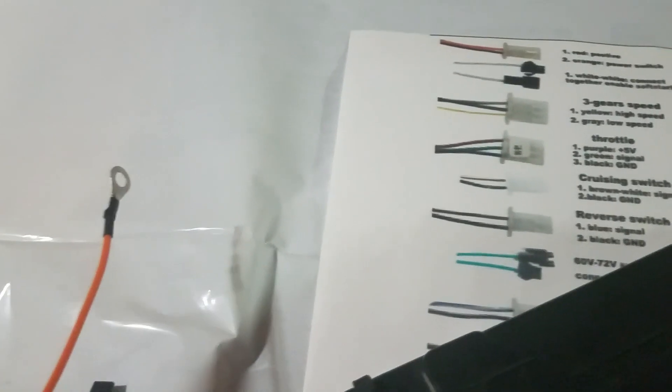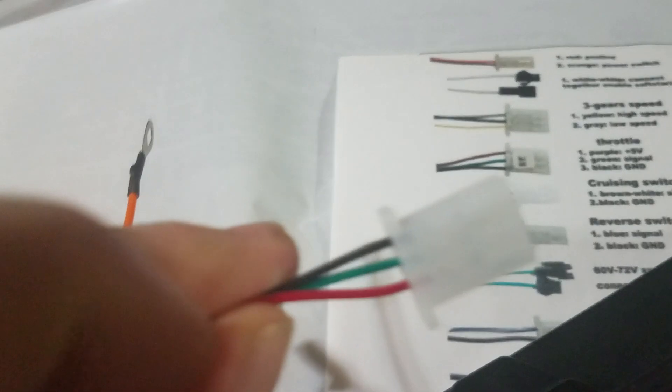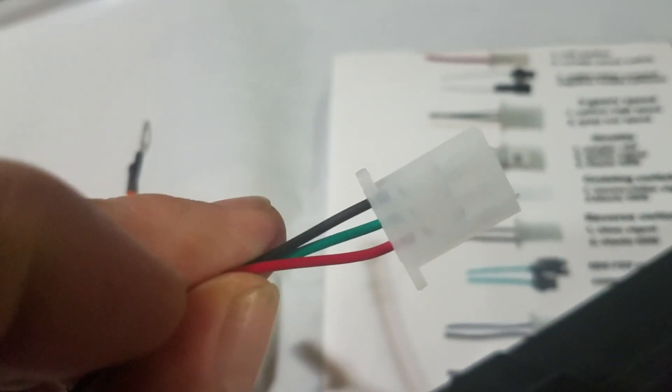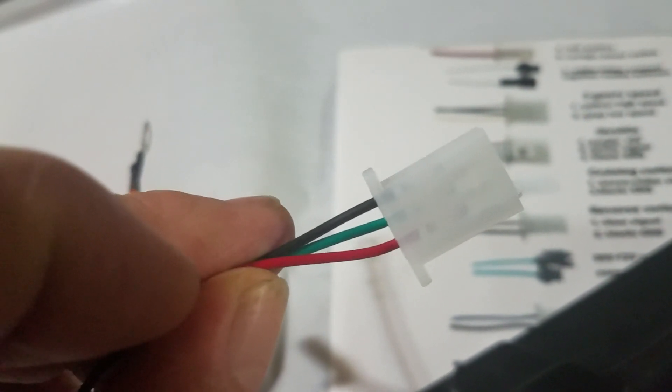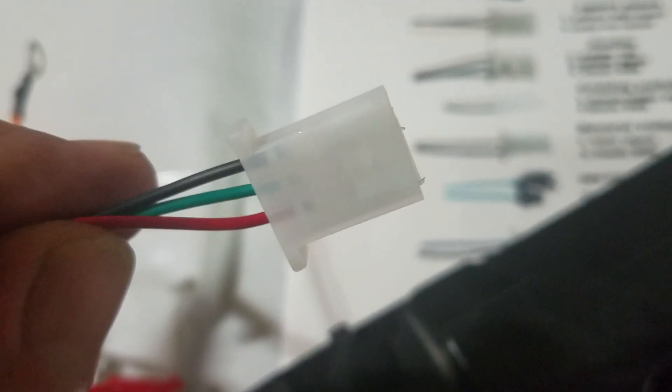Then we'll go with the throttle connector — this is the same style. Red is 5 volts, black is ground, green is the signal, and that's anywhere between about 1 to 4.2 volts or so that it puts out.